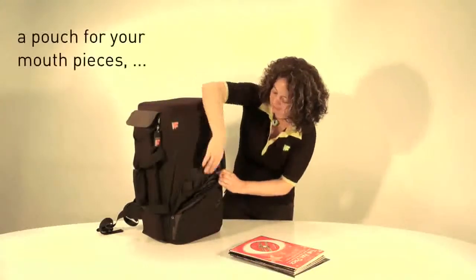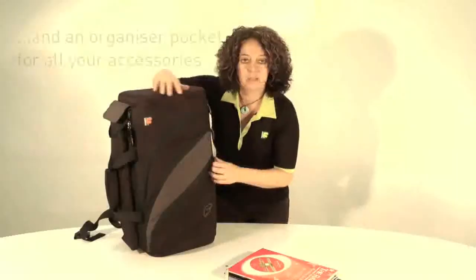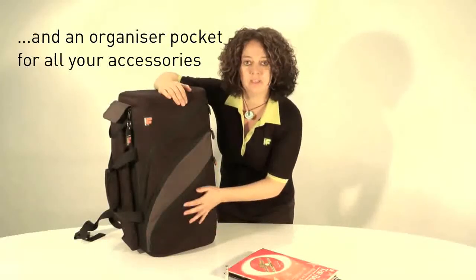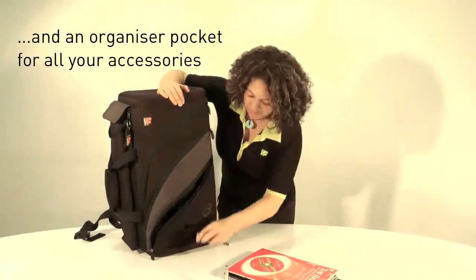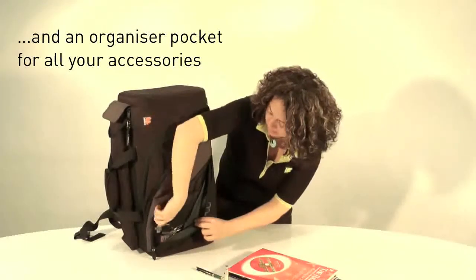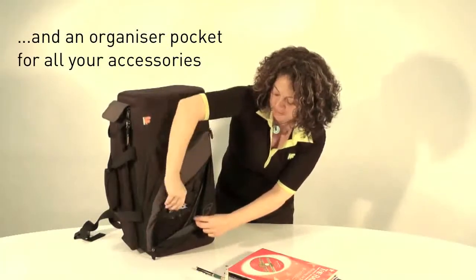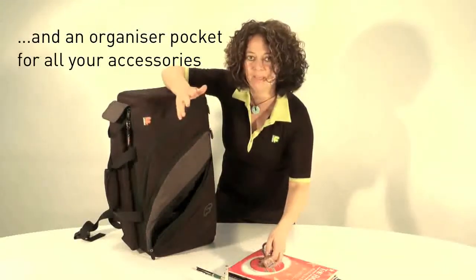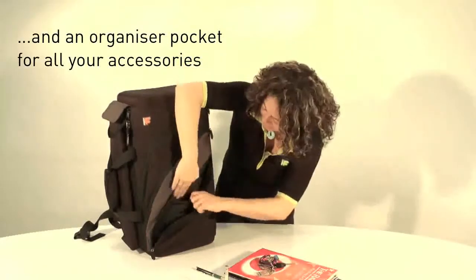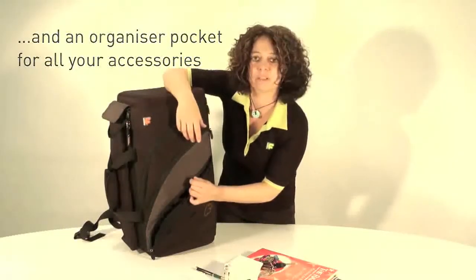Now if you look inside here, you have space for one, two, three, four mouthpieces. The third pocket down is an organiser pocket for holding your pens. I've got a netting pocket at the front for holding my keys — I always find I lose my keys, so it's handy to have them in one place. And also I've got things like instrument cleaner and anything else I need.